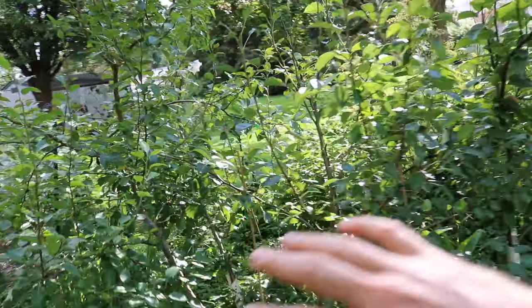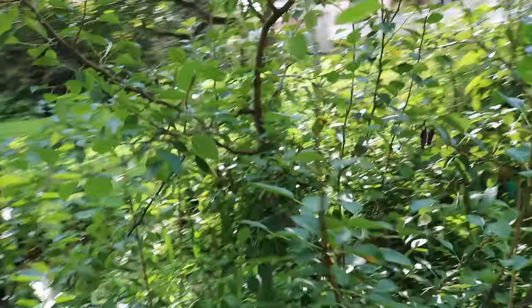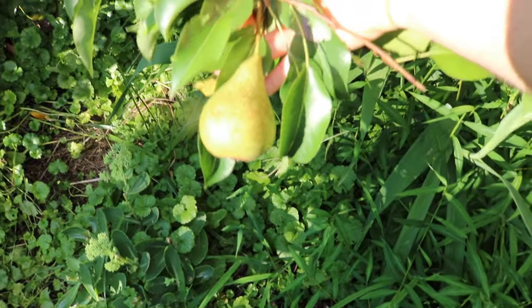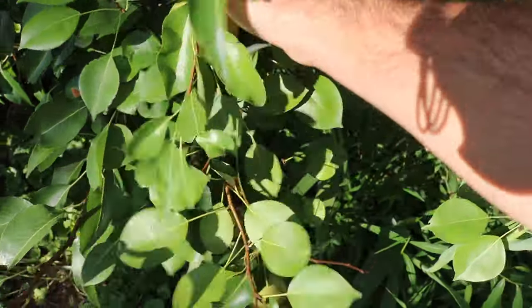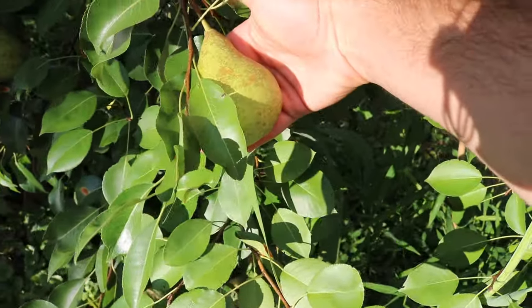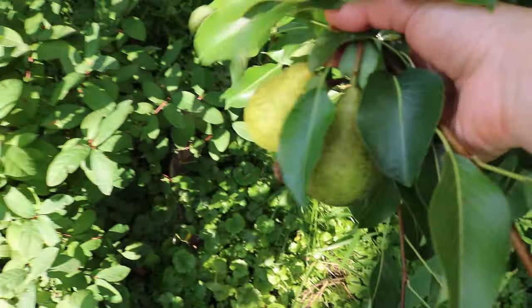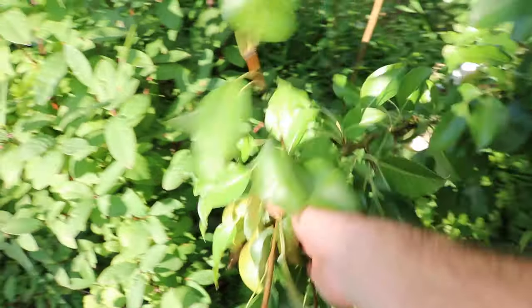We also have a number of different European pears, and the European pear is the fruit we're most used to seeing for a lot of us that don't really know much about fruit just yet. This particular pear is what we typically see at the grocery store, and of course there are many varieties. I've got a pretty good fruit set on these this year. This variety I'm looking at is called Harrow Sweet, and I've actually picked one of these fruits to let it ripen and soften on the counter.